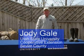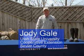Hello, I'm Jody Gale, County Extension Agent with Utah State University Extension Service. Welcome to our website.